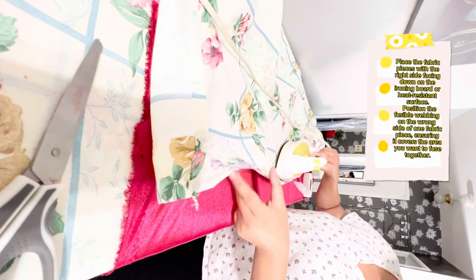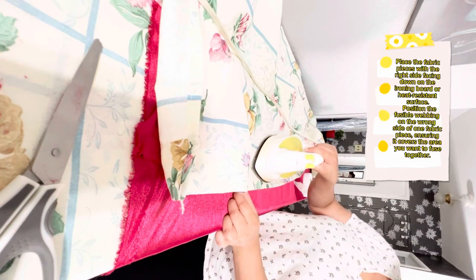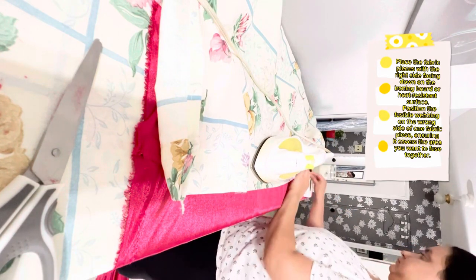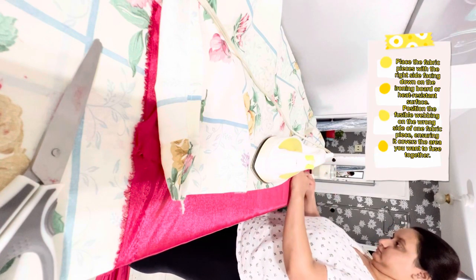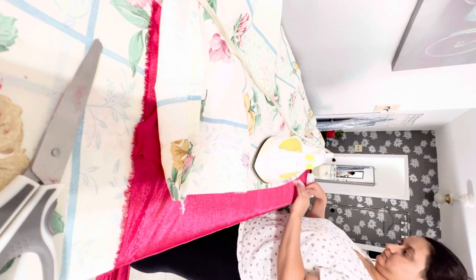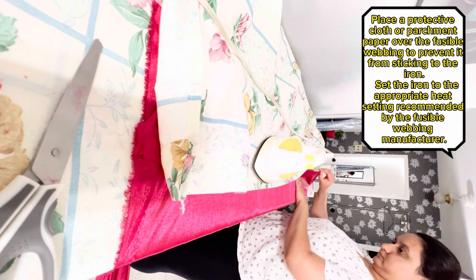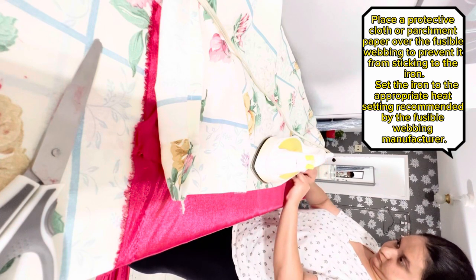Place the fabric pieces with the right side facing down on the ironing board or heat resistant surface. Position the fusible webbing on the wrong side of one fabric piece, ensuring it covers the area you want to fuse together. Place a protective cloth or parchment paper over the fusible webbing to prevent it from sticking to the iron.